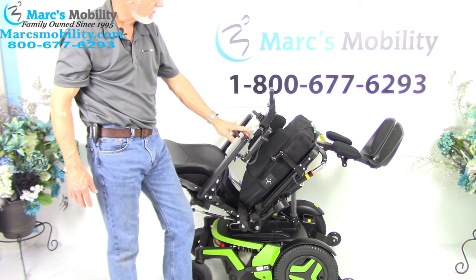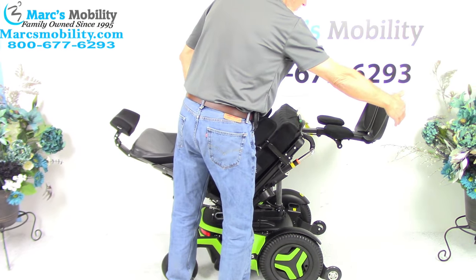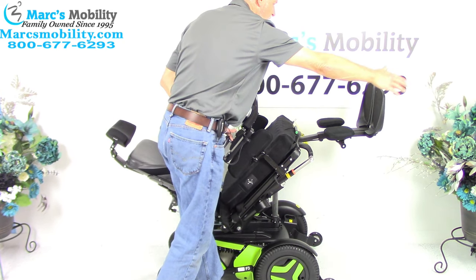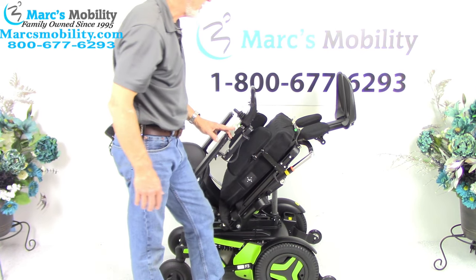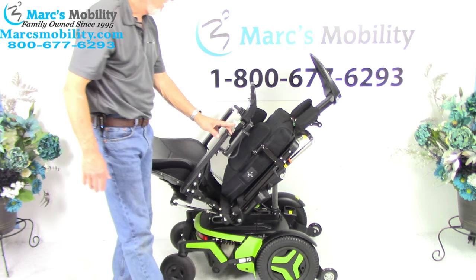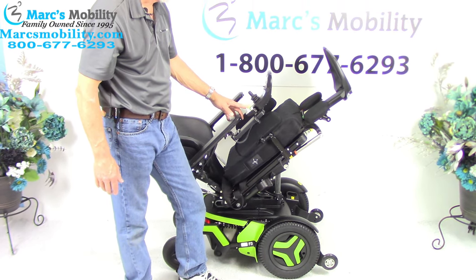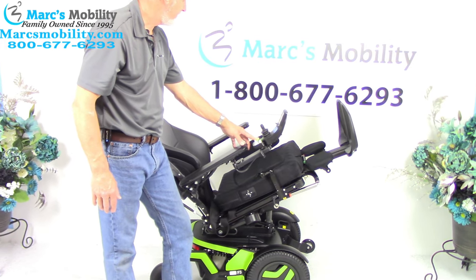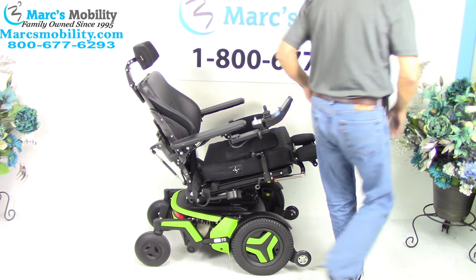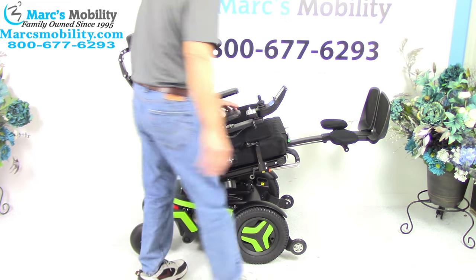The next feature I'm going to show you is called the electric legs. Now these legs are electric but they can also be pushed out or brought in depending if you're five feet tall or six foot two — we can adjust the length on these legs. So if you needed some good circulation, this would be extreme, but you could be halfway tilted and still have good circulation because your feet would still be higher than your body.